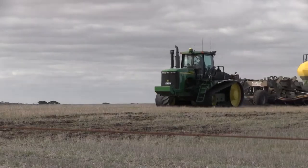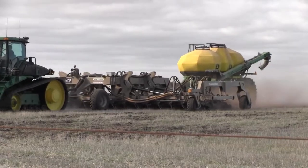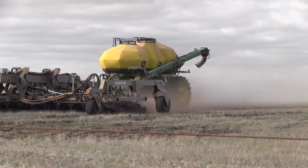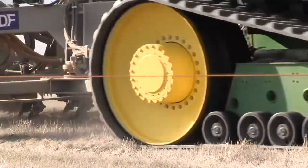Seed depth — if we're dry seeding, we'd probably try and sow it shallower than we would in moisture. I'm happy to chase the moisture a little bit. Dry seeding, just try and keep it somewhere near the top, so if you get a 5-10 mm rain event, you know you've got that subsoil moisture underneath — you'll get the crop up and away and it can tap into that moisture underneath it.